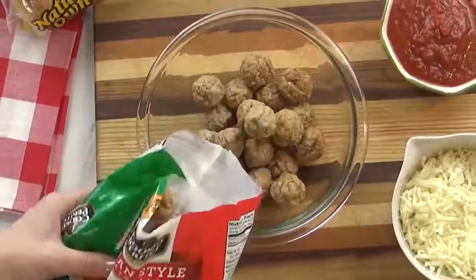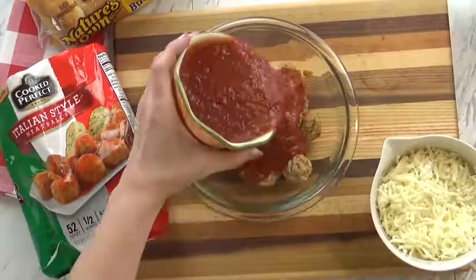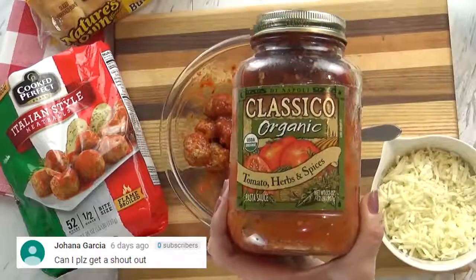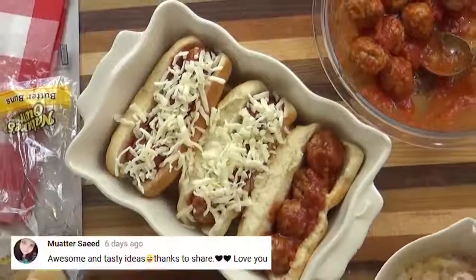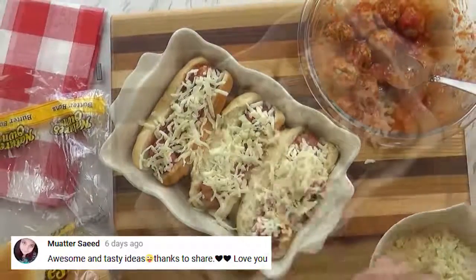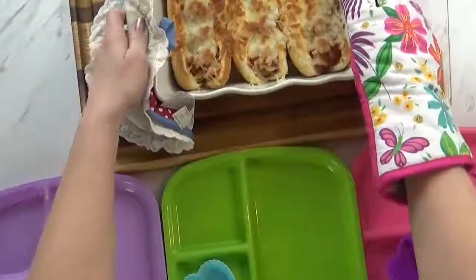I started with some thawed out, fully cooked meatballs. To this I added some marinara sauce — I like to use this kind I get from Costco, it's really tasty. Next I added lots and lots of shredded mozzarella cheese, because in my opinion that's the best part. Then I stuck them in the oven until they are warmed through and browned on top.